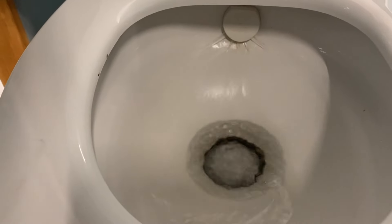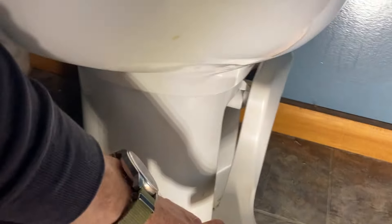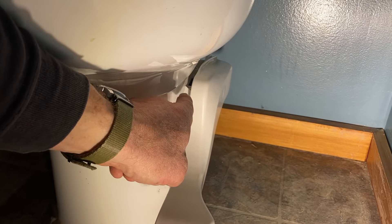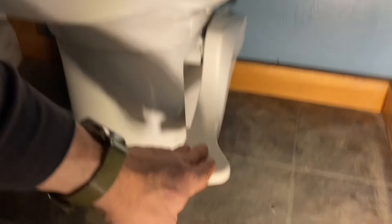The handle is back on and I'm just checking functionality here. If you push it part of the way down it fills the bowl, and then when you push it all the way down it opens that valve.